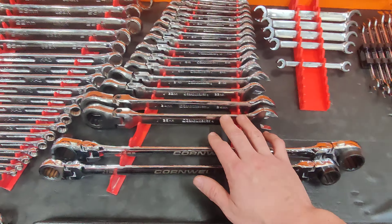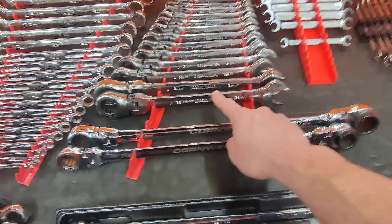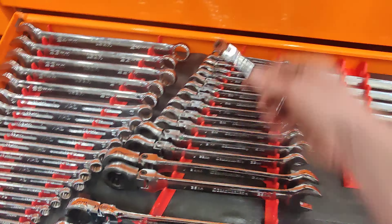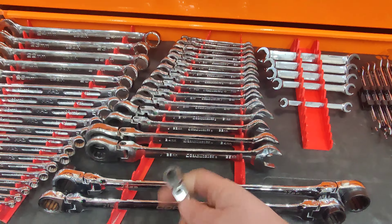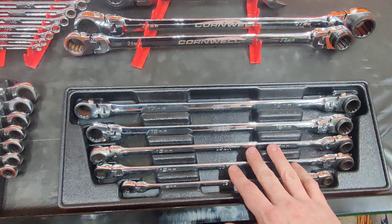Wrenches. Mac precision torx T6 through T19, T20 through T24 Icon. Ratchet wrenches — GearWrench, 8 through 32, mostly no skips.